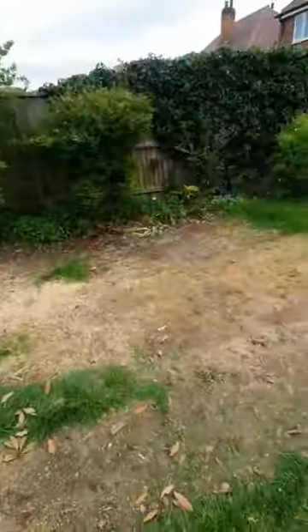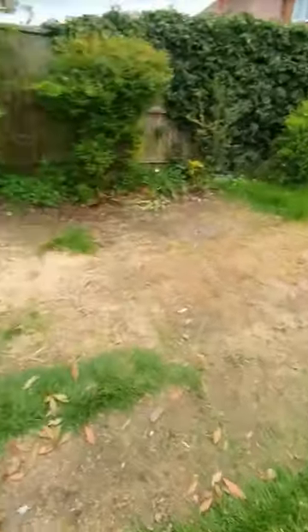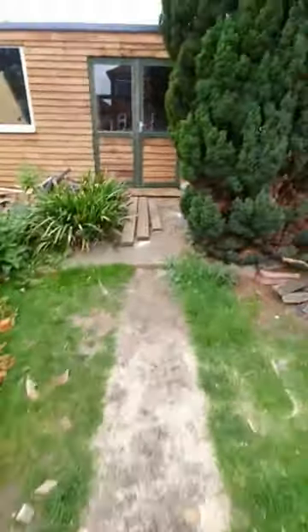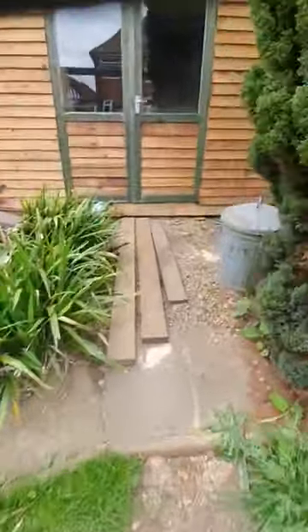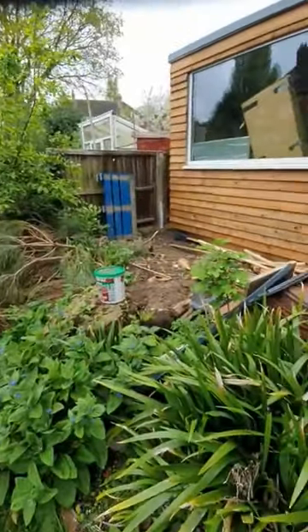Good morning, shed update. Starting to clear the garden. Need to build a ramp up here, not got around to that yet. I managed to clean some of the timber out of the way from the front there.